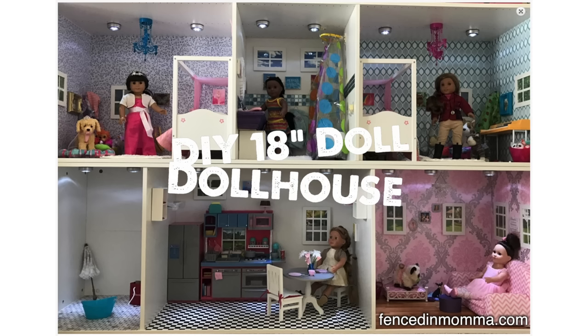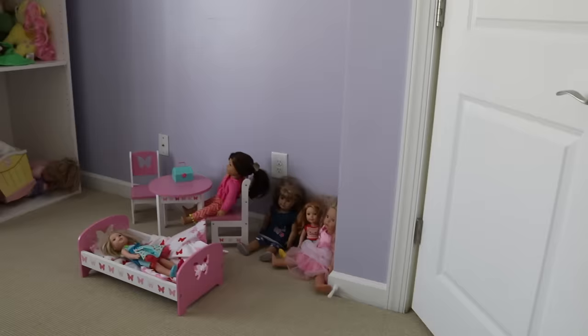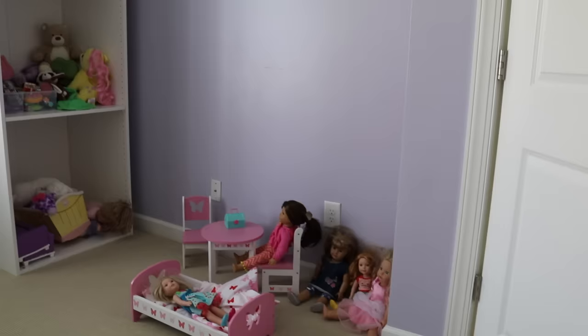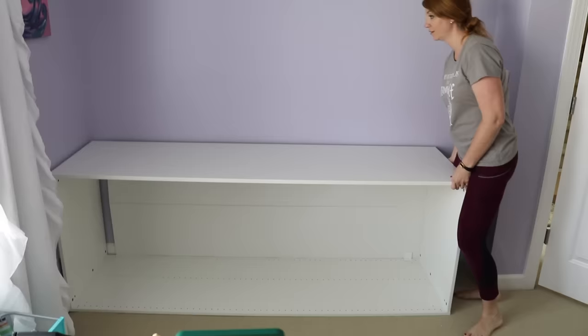My friend Jess sent me a text of this blog post she found about how easy it is to make an American Girl Doll house. She's got two girls that are almost five years old, and I was so excited to help her with this project. If you've got a lot of American Girl stuff, it can end up all over the room, especially if you have some of the accessories. But the PAX Shelf System from Ikea is an inexpensive way to create a house that's the perfect size for your American Girl Doll.